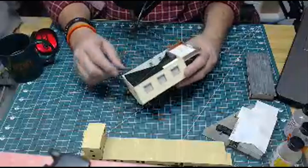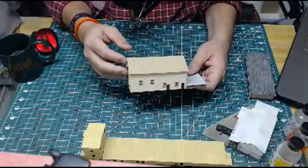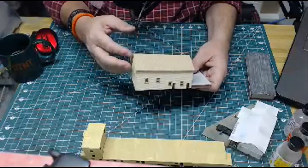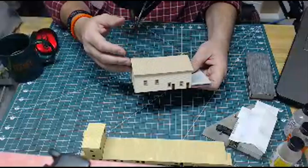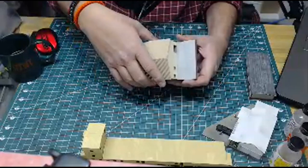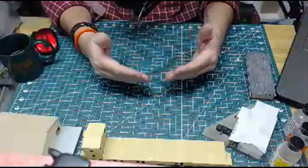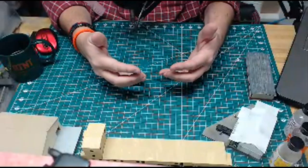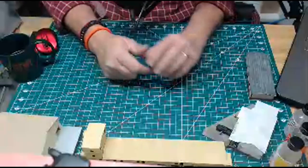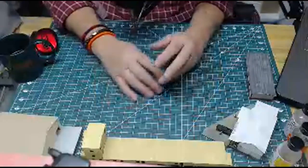Let's talk about adhesives. If you're working with styrene, I highly recommend solvent cement. When I started, everyone talked about CA — super glue — and I built a lot of structures with it. This first scratch build was built entirely with CA. CA has one primary problem: over time it becomes very brittle, and those joints begin to break down. This is just one of several early structures of mine that are literally falling apart. I need to go back and repair them with solvent cement.